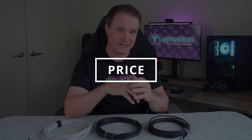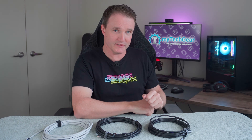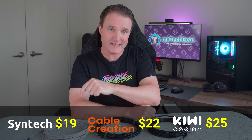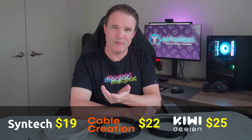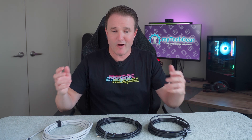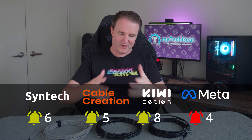And here is where things get interesting — price. All prices in US dollars: the Kiwi Design is $25, Cable Creation is $22, and Syntex is $19, which given the build quality plays out about right. Compare that to the official cable from Meta at $79 — significantly more expensive. Now the Meta cable is an optical cable rather than copper and technically it is a better cable, but in real-world tests it doesn't really make any difference. So I'm knocking a point off Meta on price alone, and plus one to the rest.